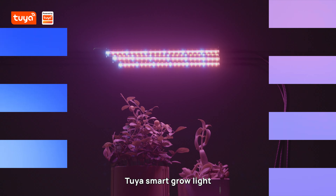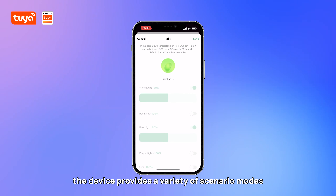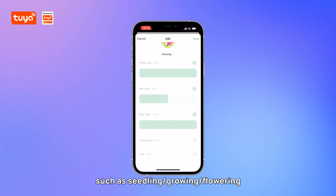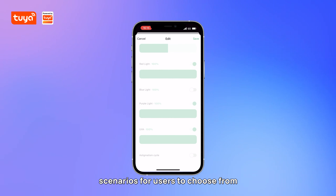Tuya's smart grow light supports different growth stages of plants. The device provides a variety of scenario modes such as seedling, growing, and flowering scenarios for users to choose from.